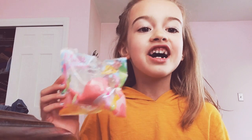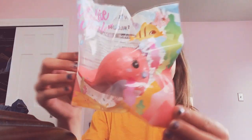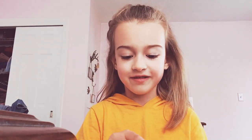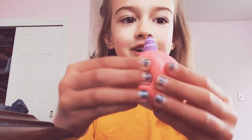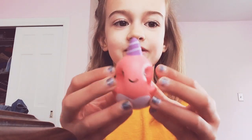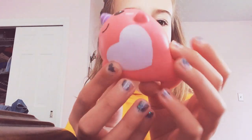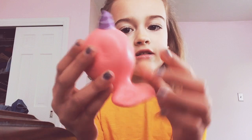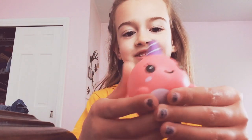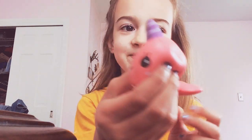Hi guys, it's me Presley. I just got a squishy package and I already took it out. It's this mini one — it's so soft, oh my god, look at it! It's still rising. Look at that, it's so hard — oh my god it's so soft and squishy.